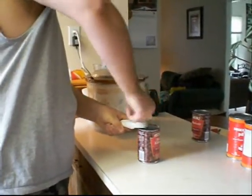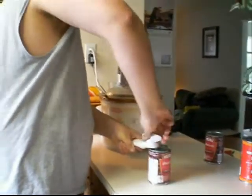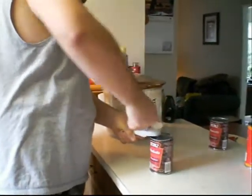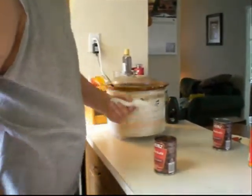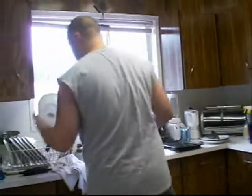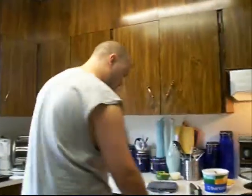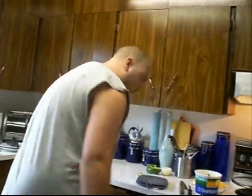Now what do you do? You open up your beans. Do you drain these beans? Oh yes, you will drain these beans. But for now it's causing another avalanche — trying to figure out what the wife did with the strainer.